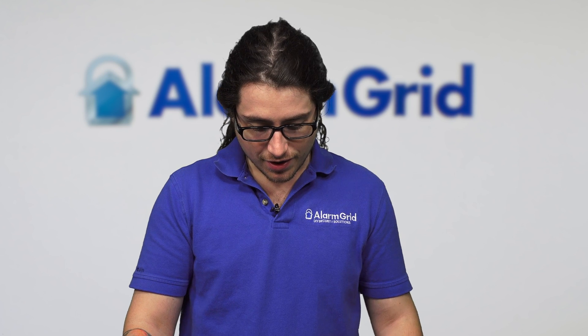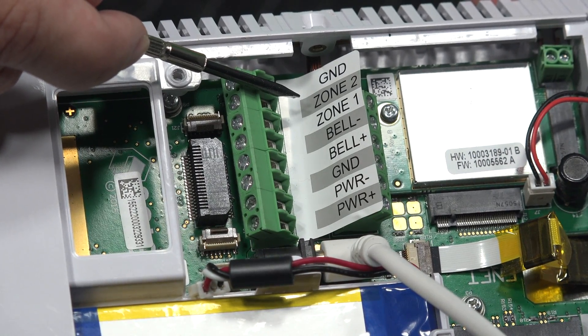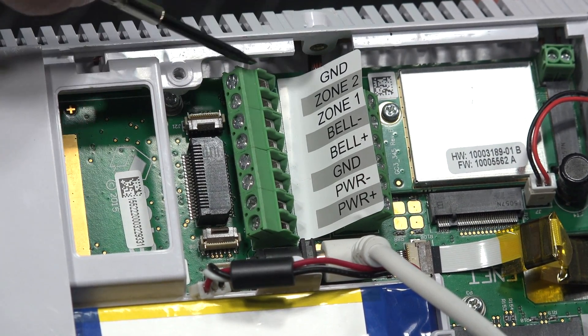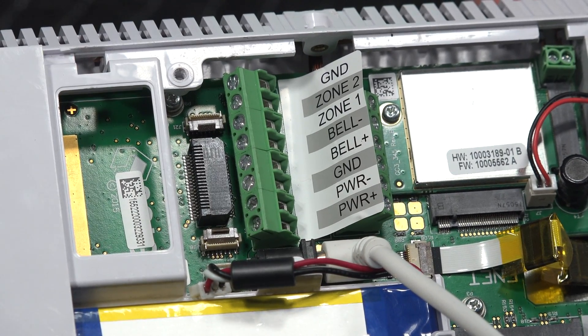As mentioned, you can use normally open or normally closed contacts. You can even use end of line. If you use end of line, you're going to need a 2.2K resistor in order to use that. For the actual types of switches, it's mainly magnetic reed switches — so best examples are door contacts, window contacts, anything that's normally closed or normally open. Those can get wired into zone one or zone two, which do share a common ground, but you could also use the secondary ground as well.